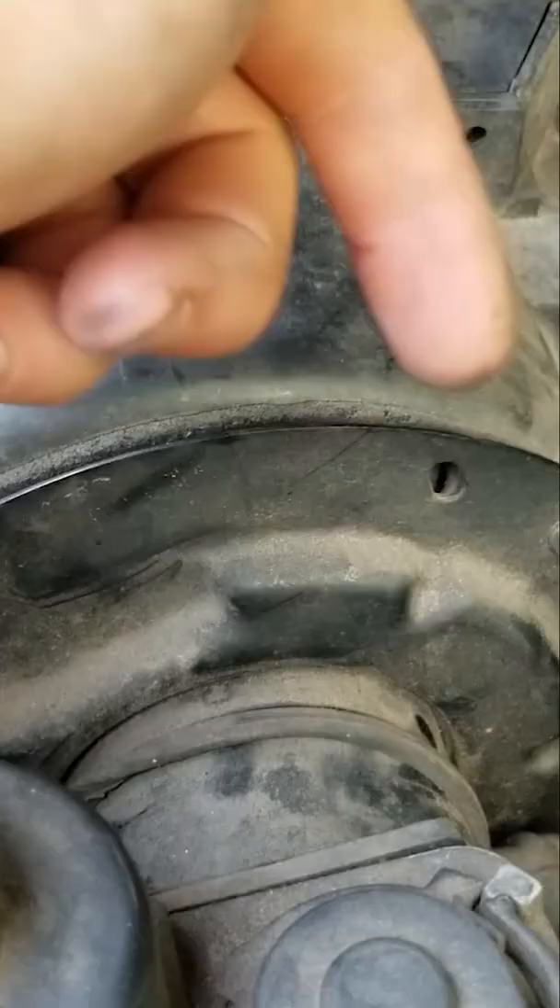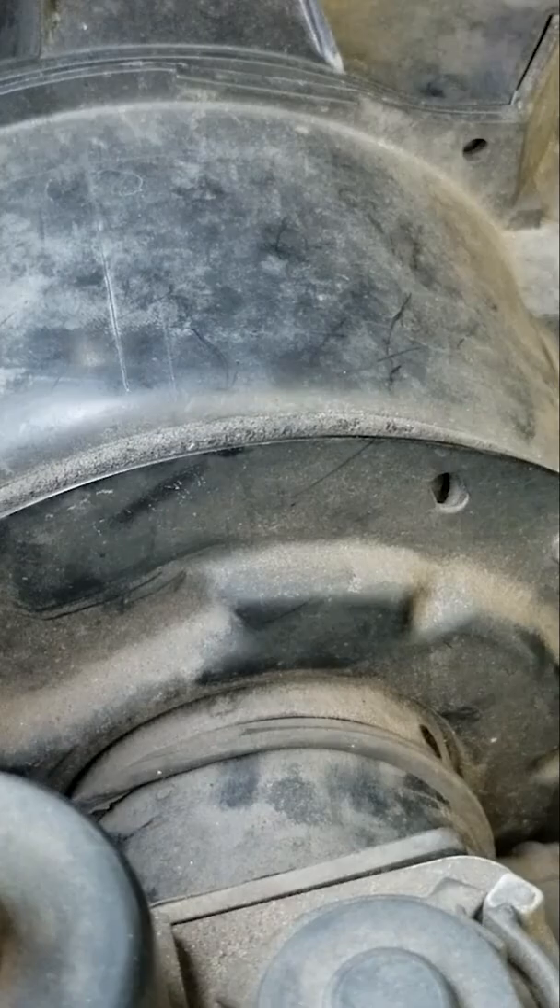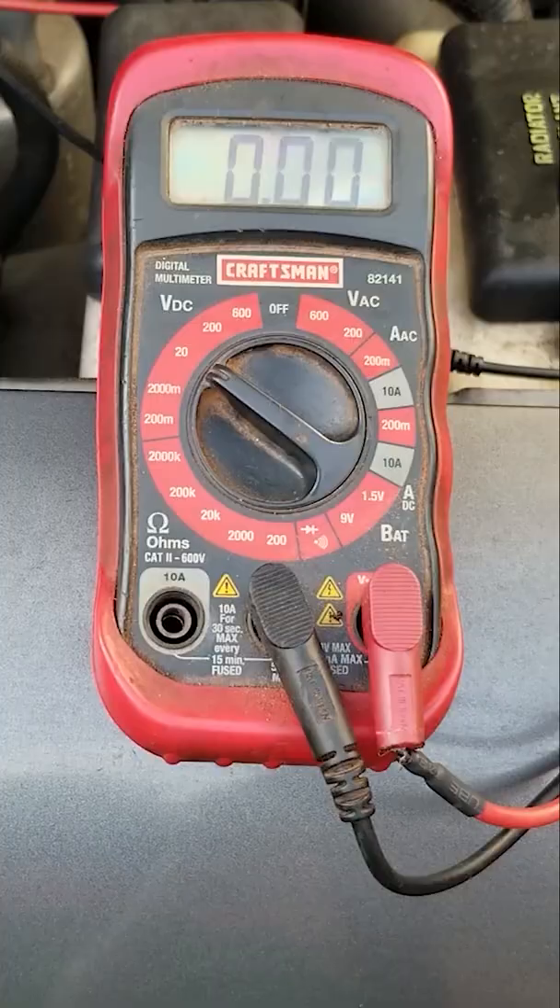Customer states no AC. We're going to check if there's voltage at the plug — if we've got power there, we know it's bad. We're going to swap it out, and I'm going to swap out the resistor too because it's only about 18 bucks, so why not.